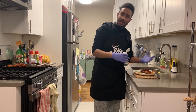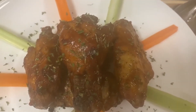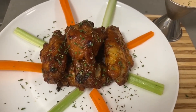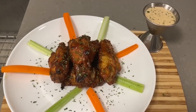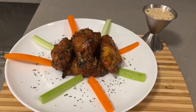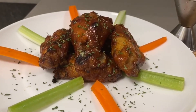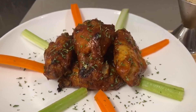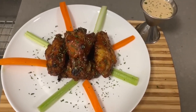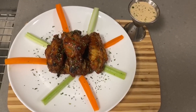Mmm, c'est bon. La nourriture est prête. Mmm, c'est bon. La nourriture est prête.